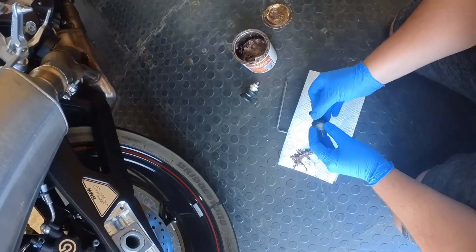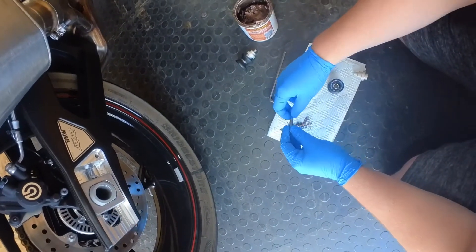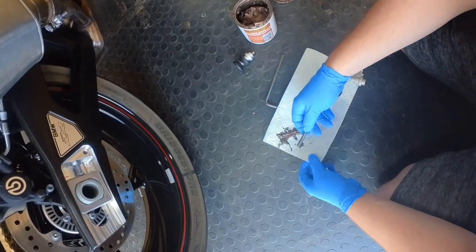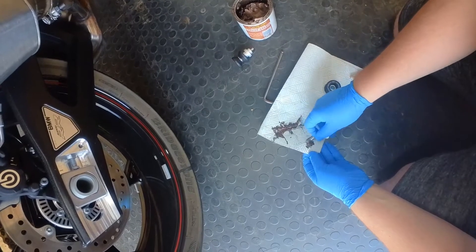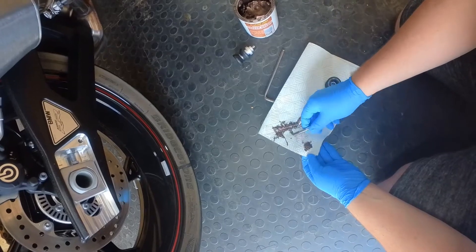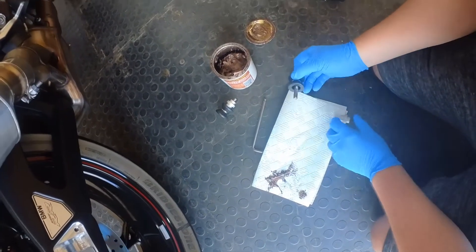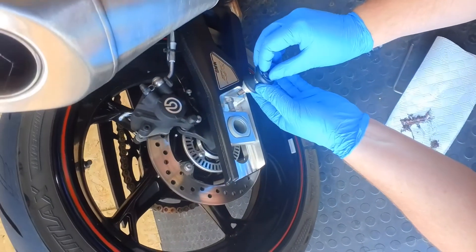Let's get this off here. Apply a little bit of grease on the top of the threads, because obviously when we thread it through it's going to work down the thread anyway. Get it on there, get that through — there's a little spacer on there.